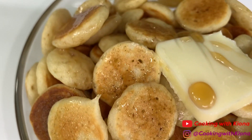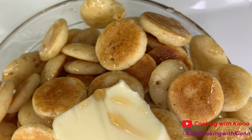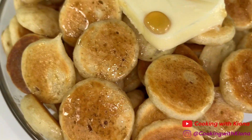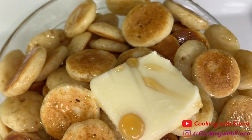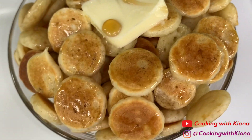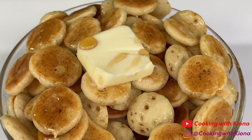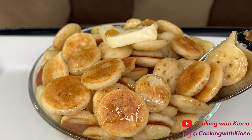These came out better than I expected, and the pancakes were really good — I totally understand why it's going viral. It's super easy and super delicious! That's it for this video; everything I used will be down in the description below. Don't forget to like, comment, and subscribe — thank you so much for watching, bye!